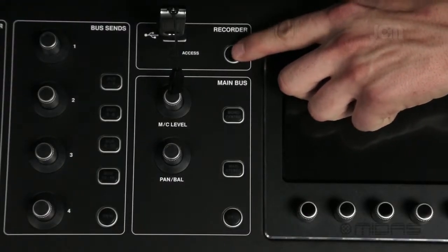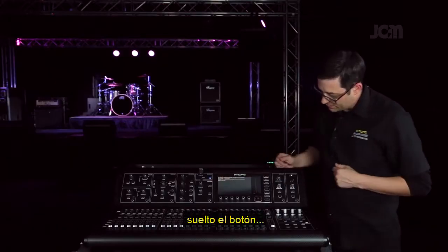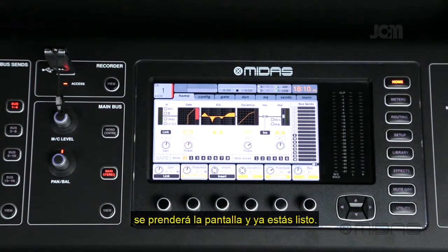Release the button, and as you can see it's starting to do its thing. Once that's done, it'll power on the board and you're ready to go.